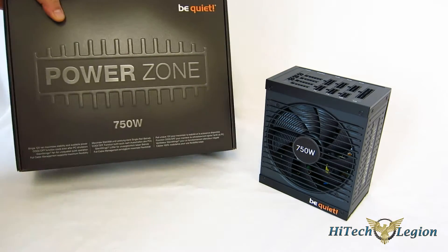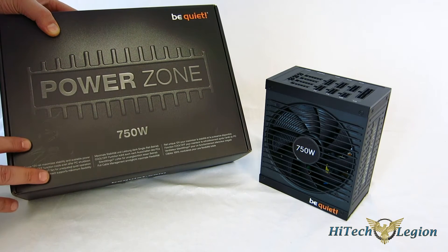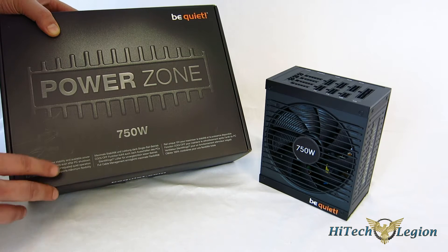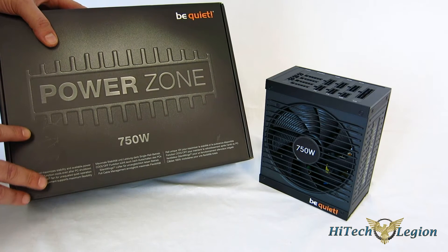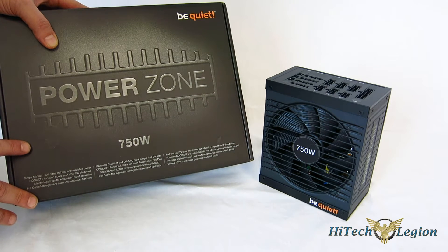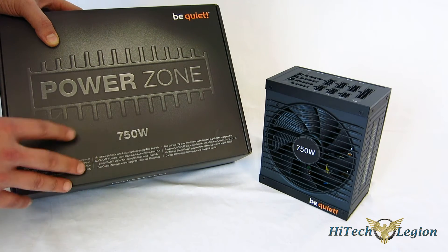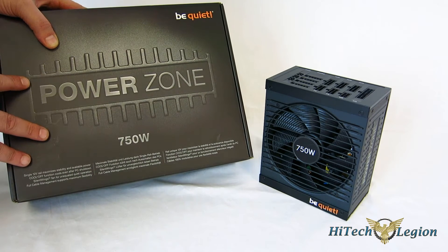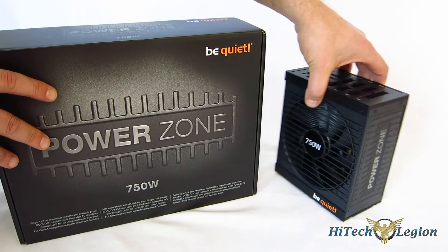Looking at the box, you've got the BeQuiet PowerZone logo right up front, single 12-volt rail which maximizes stability and available power, a cool-off function which keeps your PC cool even after it's powered off — specifically keeping the fans on for three minutes after shutdown to get hot air out of your case. It also features the Silent Wings fan for quiet performance, and a full cable management system. The PowerZone 750 is fully modular, not semi-modular as we've seen in the past.